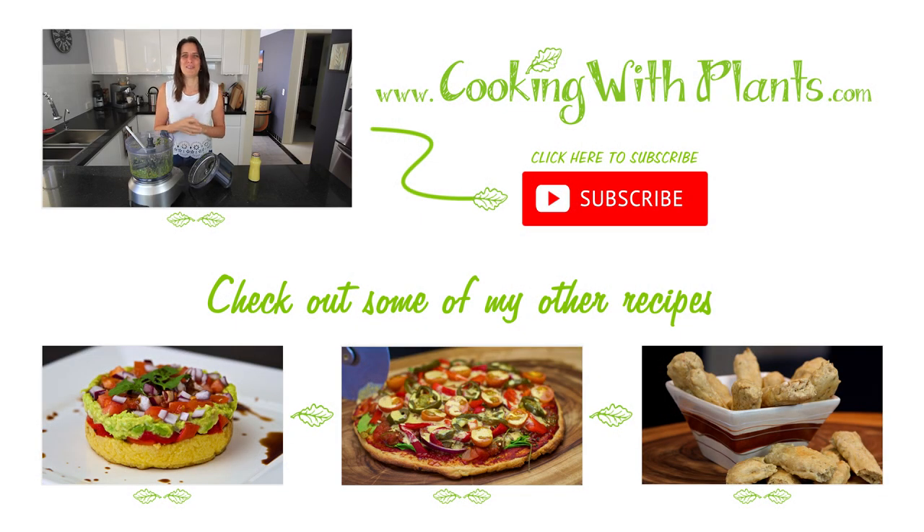Please try this recipe and let me know what you think. Remember you can print this recipe on my website at cookingwithplants.com. Join me on Facebook too — Cooking with Plants. I look forward to hearing from you soon. See you next recipe. Bye!